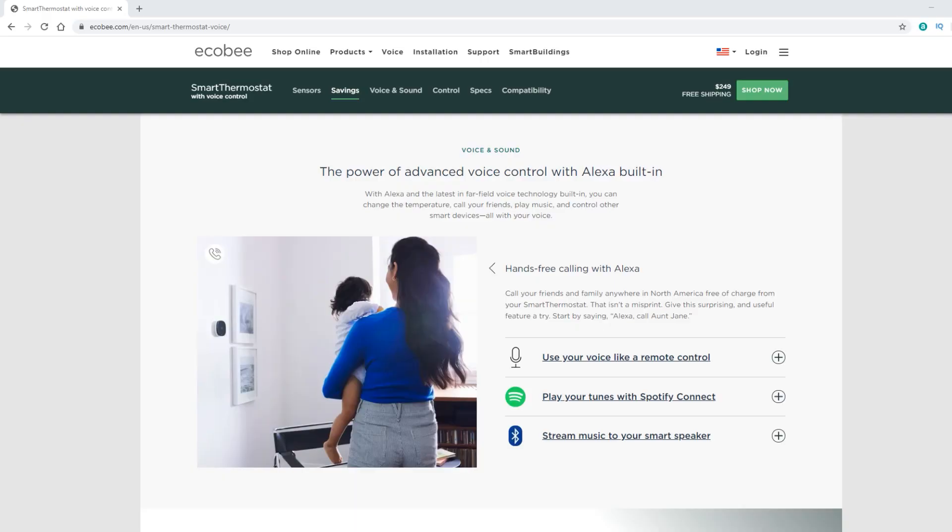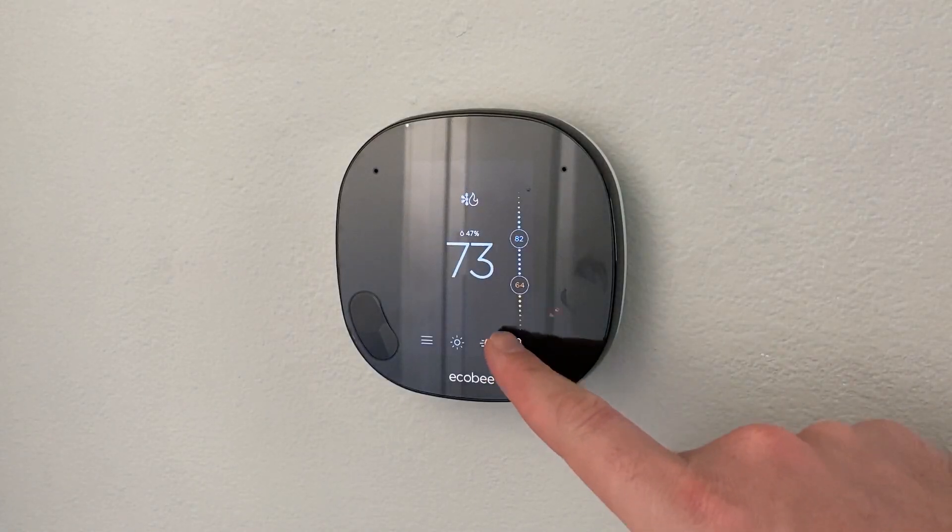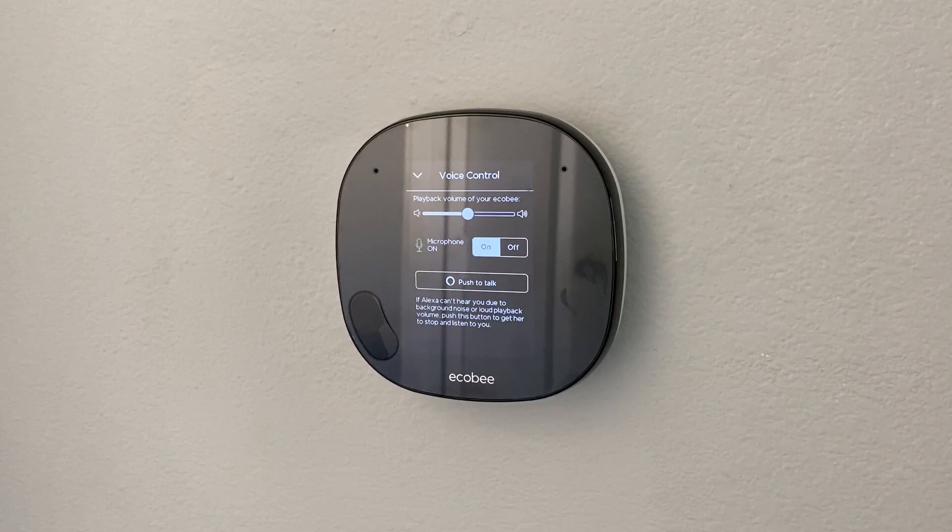They've also incorporated a few new functionalities. Now you can make calls, you can do the drop-in feature which is kind of like an intercom system, you can use this for messaging, and you can also play music from it. By default, when you request music it plays through Amazon Music, but you can sync up your Spotify account with this device. Tapping the mic on screen allows you to adjust the volume, turn the mic on and off, and it gives you the push-to-talk feature so you don't have to call out the wake word each time. Note that you are not able to change the wake word — it's always going to be Alexa.